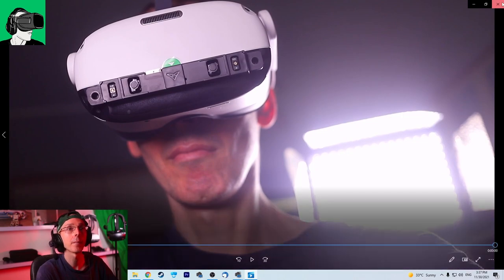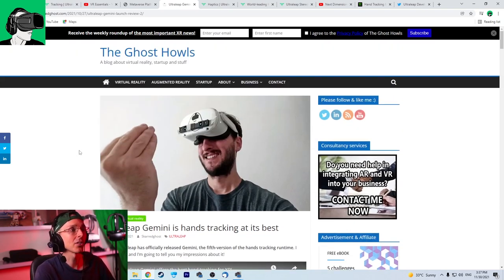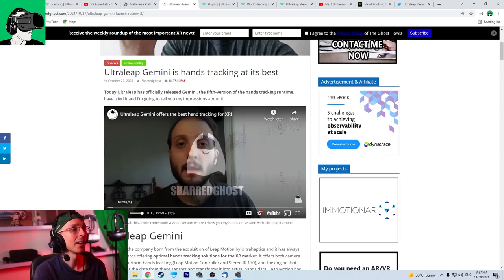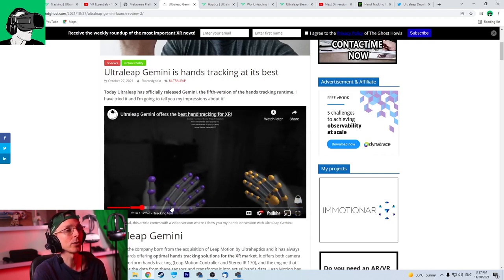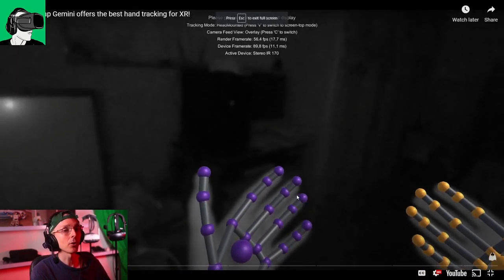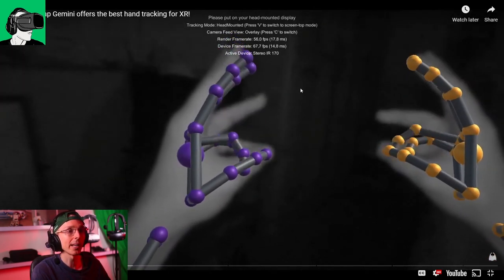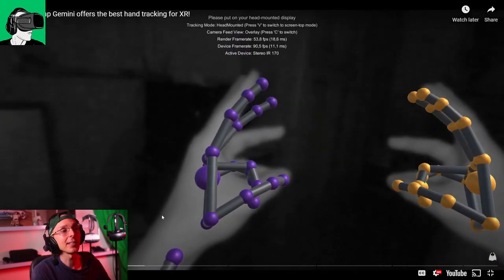Let's just go to the website. My good friend Anthony from scaredghost.com — I'll put a link in the description below — actually did some testing using the Quest 2. You can see that he developed a very basic demo for it. It shows you what he was actually able to do out of the box, and you can see that the animation rig he's doing live is actually following all his fingers. This is really, really amazing.